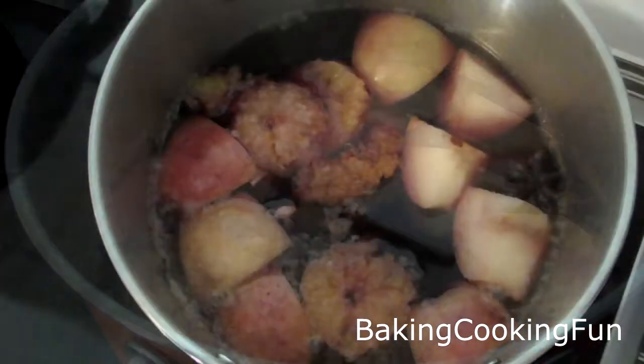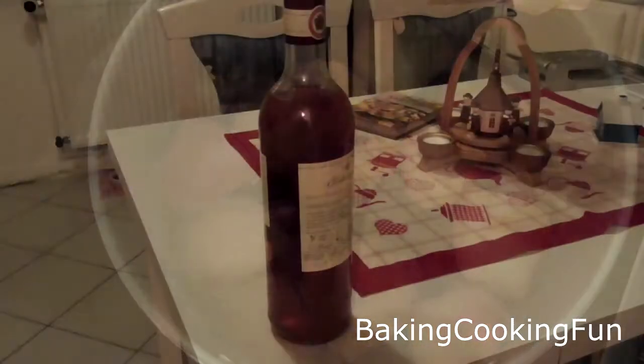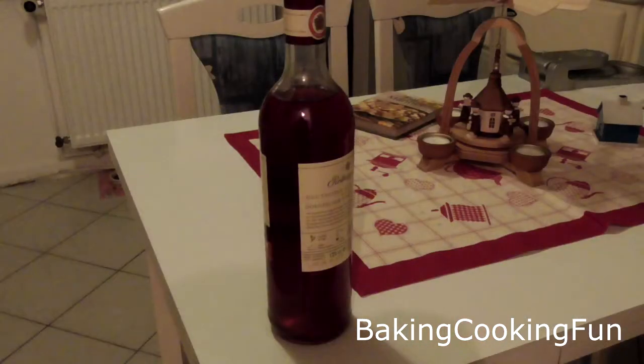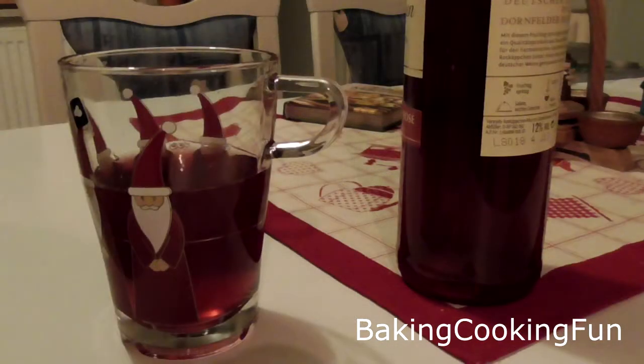I hope you try this — I love doing my own mulled wine. You might use a little bit of honey as well because this isn't very sweet, but I like mine a little more sour, so just do it the way you like it. Have a great Christmas time, and until tomorrow, bye!